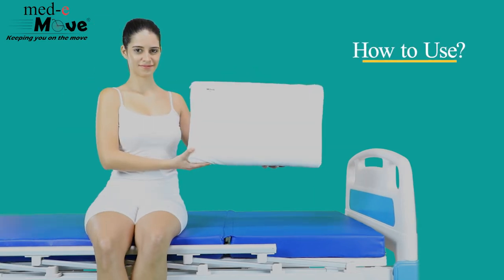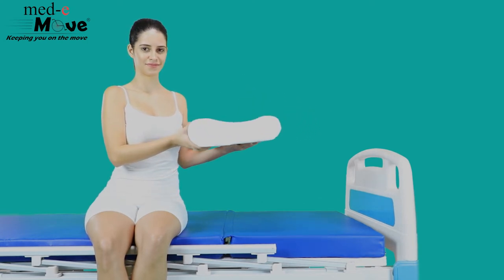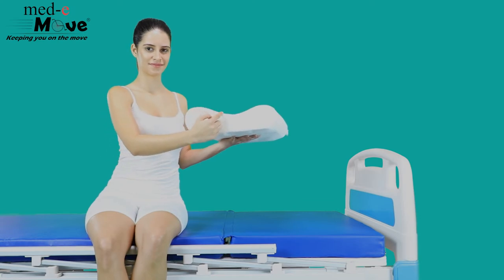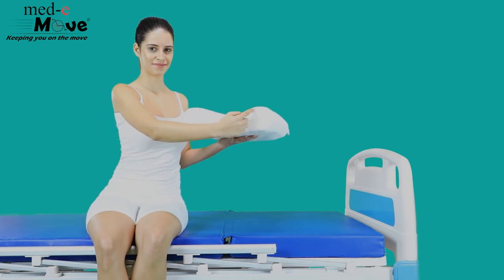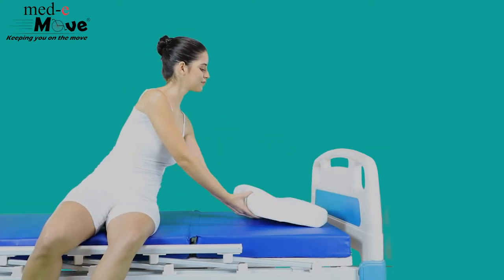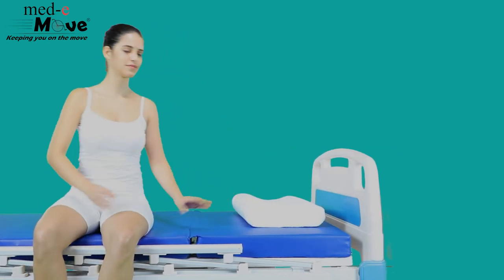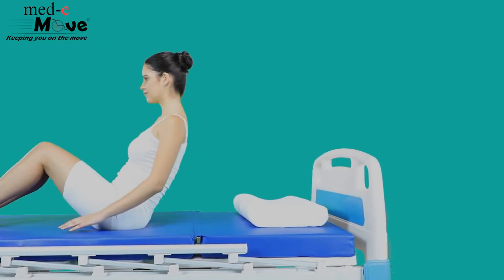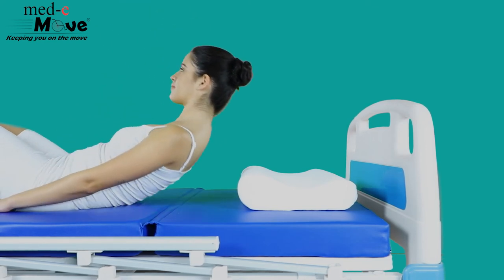Now let us see how to use the Medimove Cervical Pillow. The higher profile is suitable for those who have a large neck. The low height profile is most suitable for those who have a small neck. You can choose the right profile by lying down in the supine position.